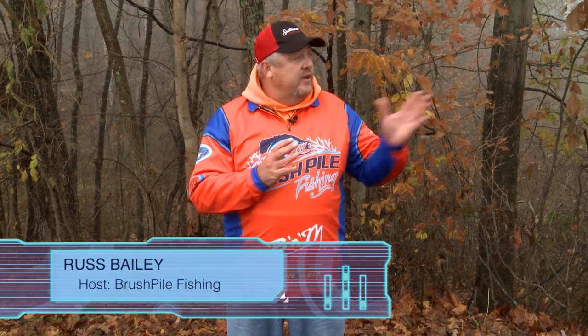Hey folks, welcome to this week's edition of Brush Pile Fishing. We're in southern Indiana on Lake Lemon, and it's a November morning. They're actually calling for temperatures to be about 55, so it should be pretty pleasant. Here in just a moment, we'll be joined by our guide, Tom Hankins. So you stay tuned — we'll be right back with Brush Pile Fishing.